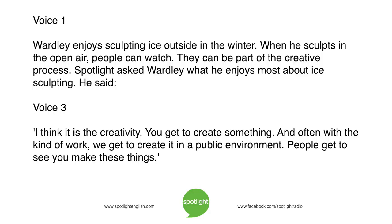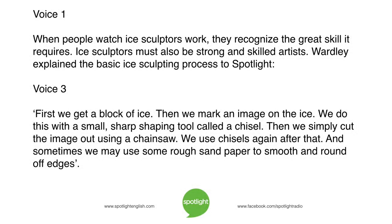Wardley enjoys sculpting ice outside in the winter. When he sculpts in the open air, people can watch and be part of the creative process. Spotlight asked Wardley what he enjoys most about ice sculpting. He said: "I think it is the creativity. You get to create something, and often with the kind of work, we get to create it in a public environment. People get to see you make these things." When people watch ice sculptors work, they recognise the great skill it requires. Ice sculptors must also be strong and skilled artists.